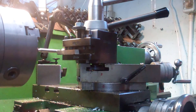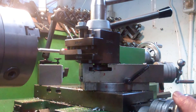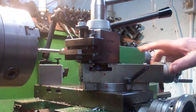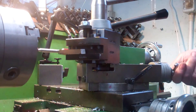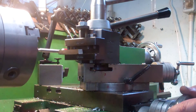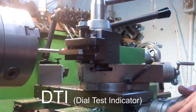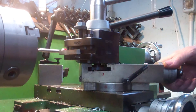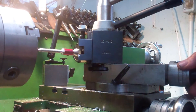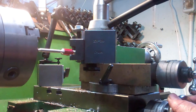This is the cross slide which winds in and out, which is what you would normally use to put your cut on. And this is your compound slide which you can set at an angle and therefore turn an angle. For this operation I have to use the cross slide to guide the tool and keep it in line with the digital readout, and use the compound slide at 90 degrees to put the cut on.